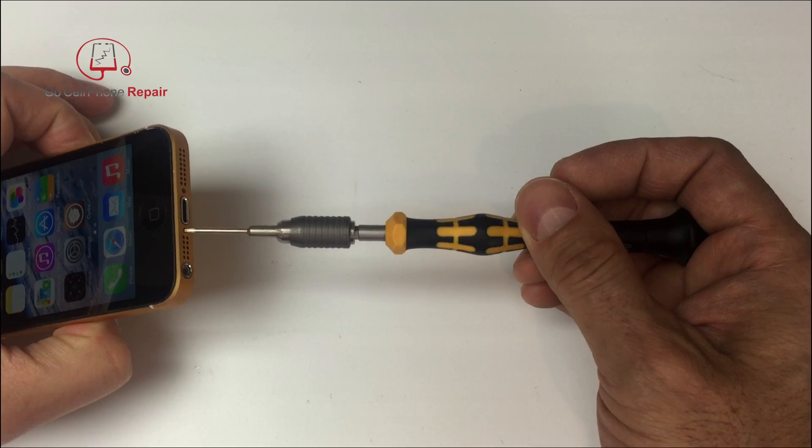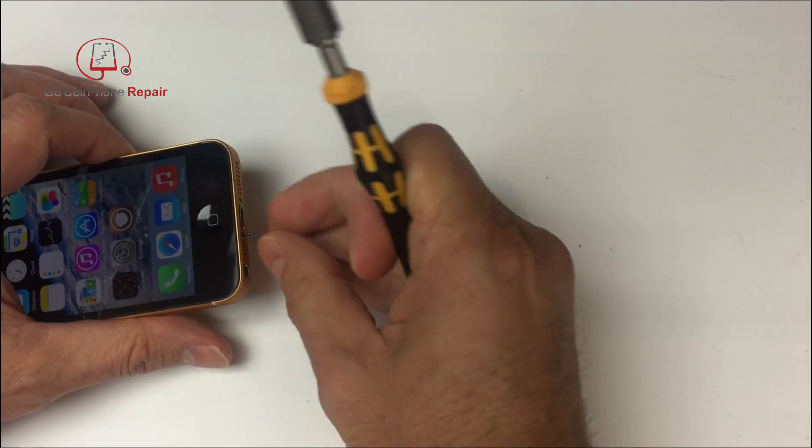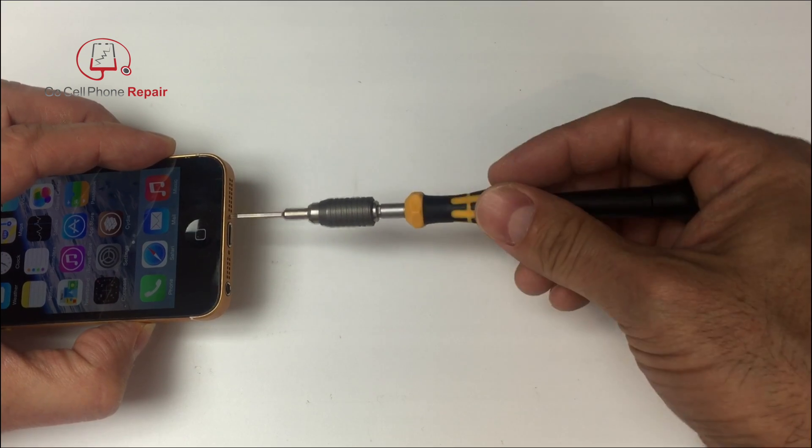There are a couple of screws down here at the bottom. These are the pentalobe screws that are proprietary to Apple, so if you don't already have a pentalobe screwdriver you will have to get one in order to remove these. Once you get them out we can open up the phone.